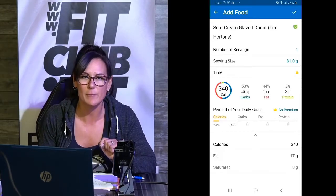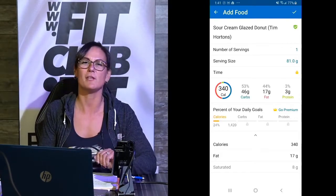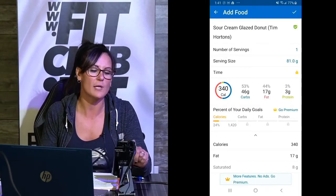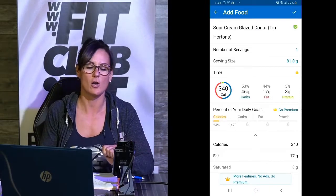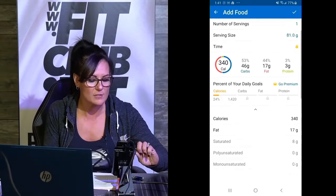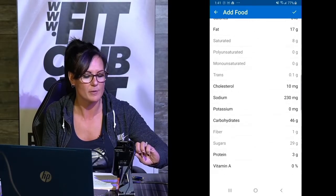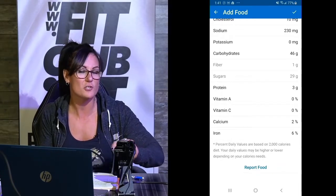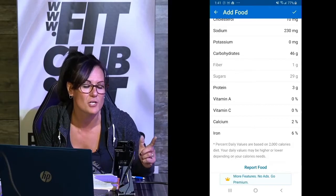So those of you who eat a six-pack of those, you have eaten all your calories for the day. If you click on it, it's going to show you that it's for one donut — and half of it is fat and half of it is carbs. You have only three grams of protein in that sucker. This app is so good where it dials right into the food you're eating and lets you know right down to the nutrients. See how much sodium is in there, potassium, carbs, sugars — 29 grams of sugar.